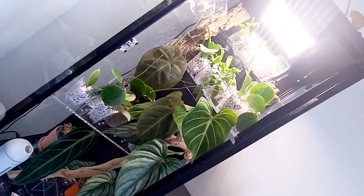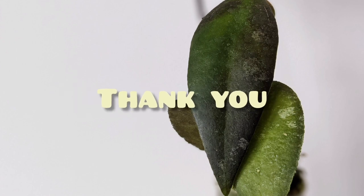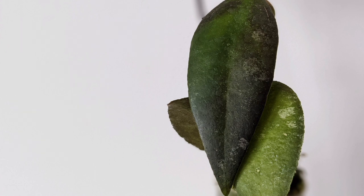As always, if you made it to the end of the video, thank you for watching and I hope you enjoyed this. If you did, please remember to like, comment, and subscribe. If there are any other videos you'd like to see or any suggestions, please feel free to leave them in the comment box below. And we will see you soon!